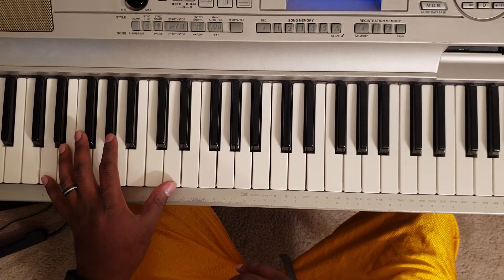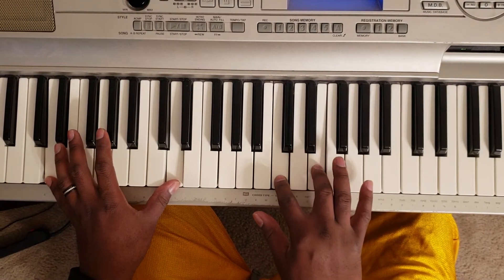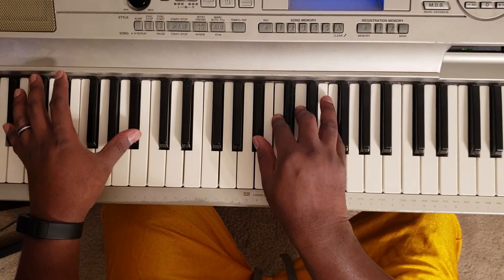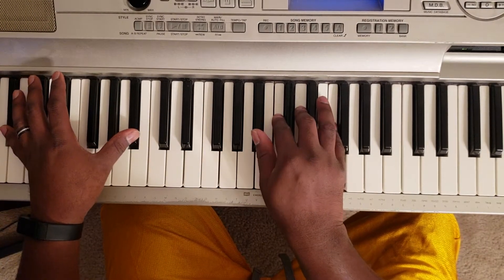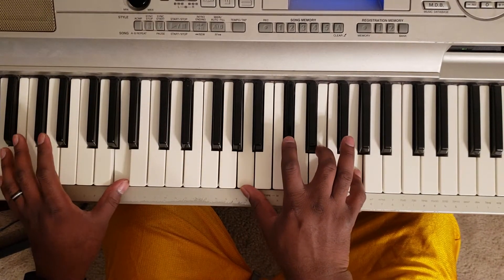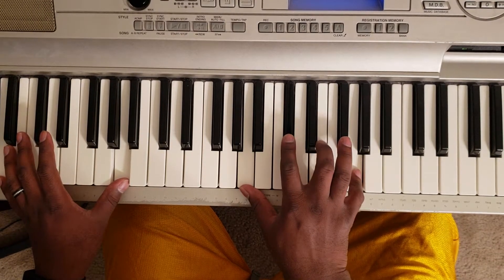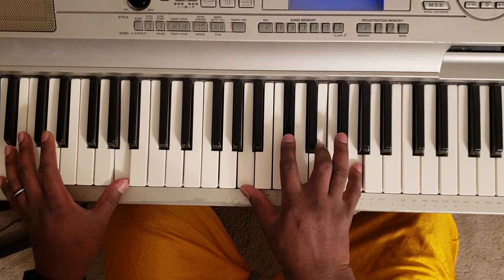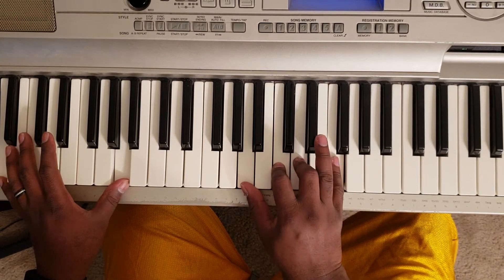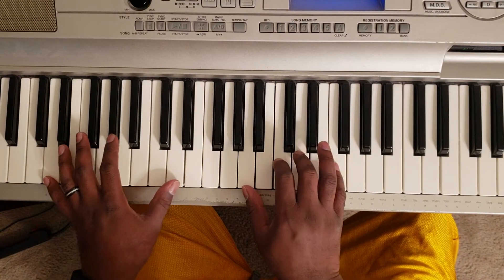Don't worry, I'll put these notes in the description for you. Next: B flat with the left, right hand B flat, C, D, and F. Then A with the left, right hand A, D flat, E, and G. Then you go back — that's A, C, D, F — back to the first chord.